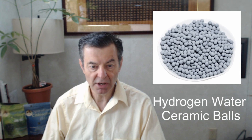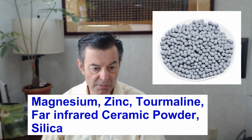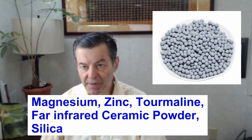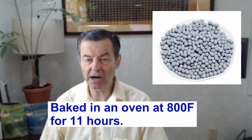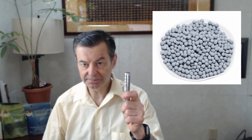Those are made out of magnesium, zinc, tourmaline, far infrared powder, and silica. They bake this at about 800 degrees Fahrenheit for about 10 to 12 hours and you get these balls — that's really the key ingredient here, what I'd like to call the active ingredient.